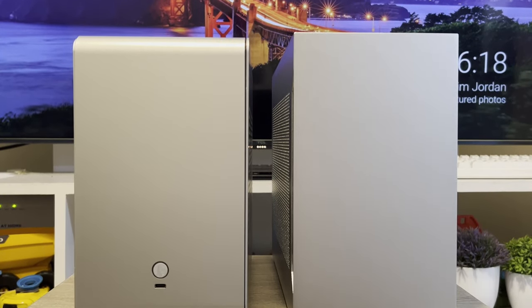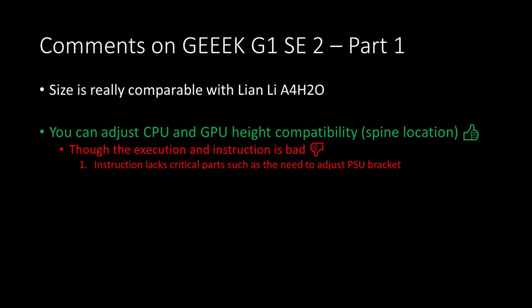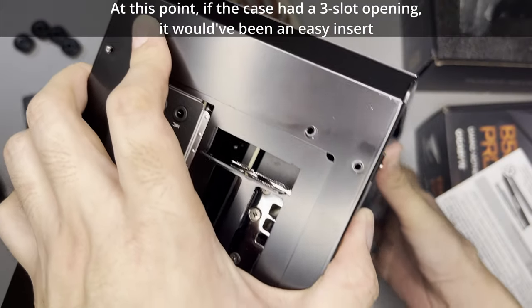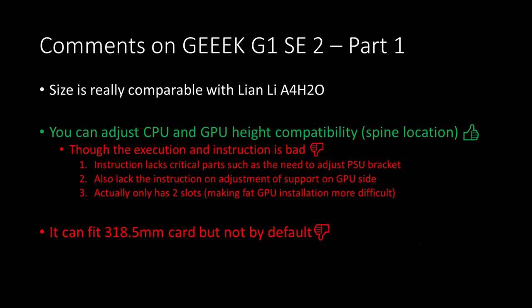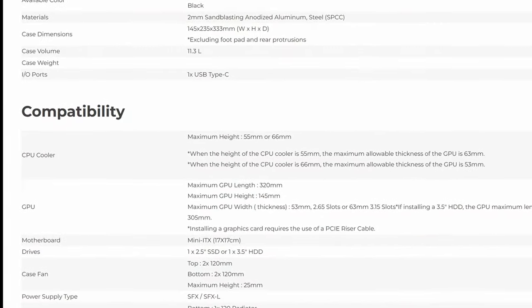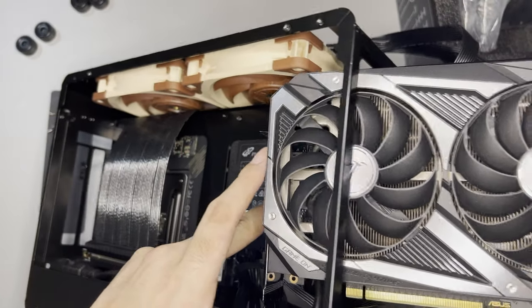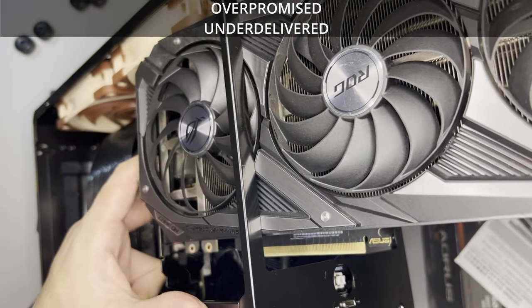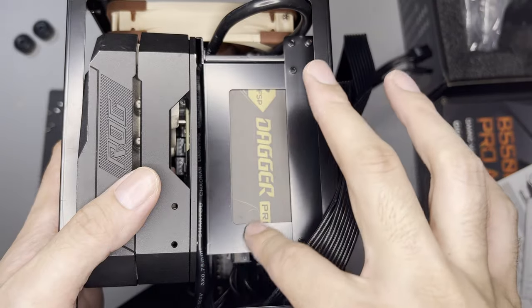As for comments on this case: in terms of size, it's really comparable to the A4H2O. The ability to adjust the GPU and CPU limit size is a good idea, but the execution is really bad. The instructions lack a critical part where you need to adjust the PSU bracket first, and the second critical part is the support at the graphics card side, which is again not in the instructions. Third, they made it compatible with a 3-slot GPU but cutouts are only for 2 slots. While most 3-slot GPU I/O plates are only 2 slots, the build would have been easier with a 3-slot opening. It was a real struggle to fit the within-spec ASUS ROG Strix RTX 3070.